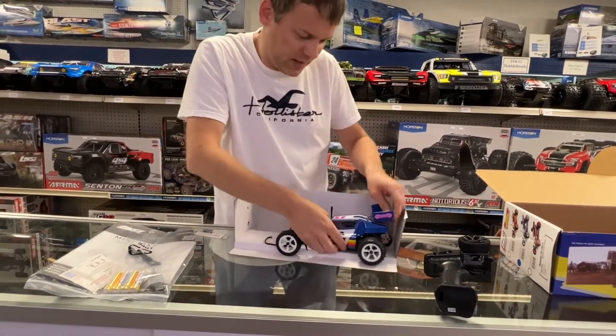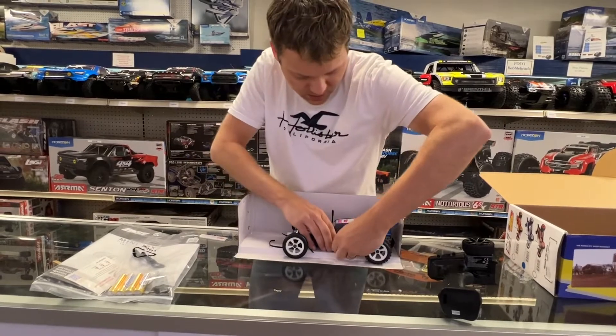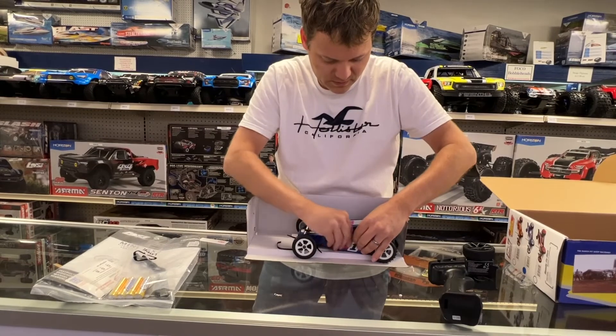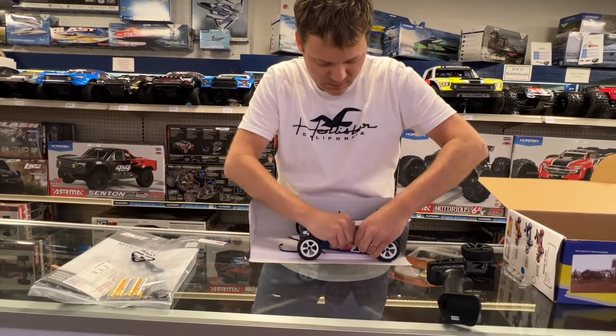I have to get this out and get these open — I don't want to damage the body here. There we go.